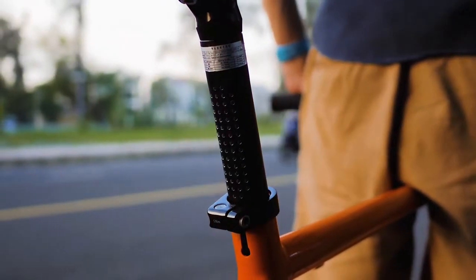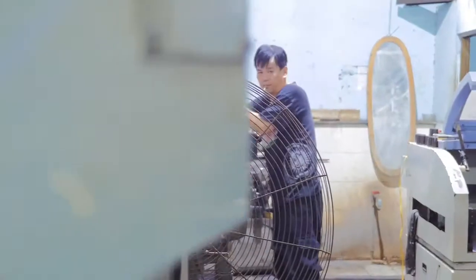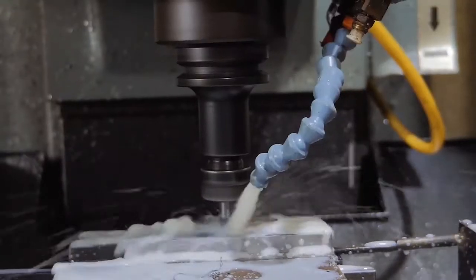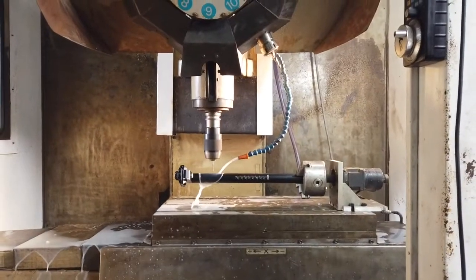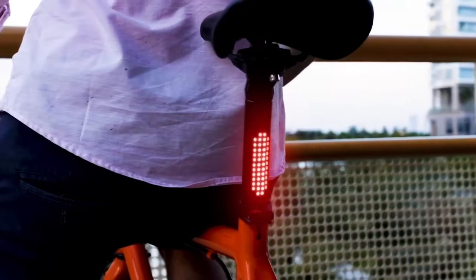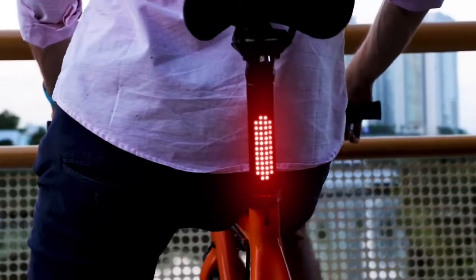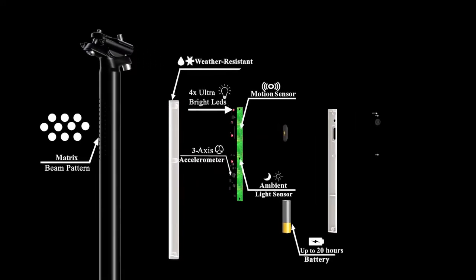This is Beacon, a smart and fully integrated bicycle tail light. It's crafted from a singular piece of metal alloy and anodized to prevent corrosion. Using advanced computer-controlled micro-drilling, we created Beacon's distinctive matrix beam design, allowing light to flow through for 180 degrees of visibility. A fully integrated weatherproof enclosure houses our custom modboard and is packed with an array of intelligent features.